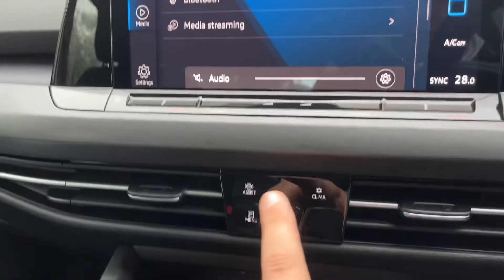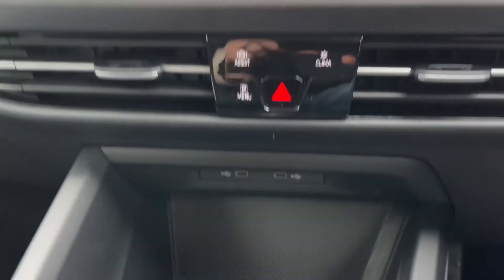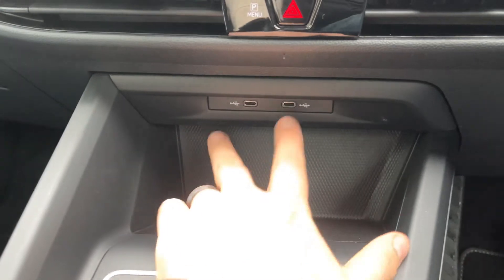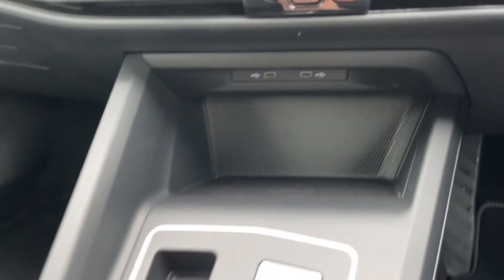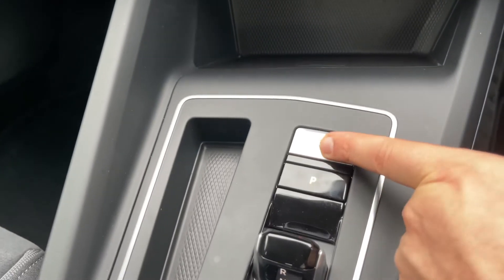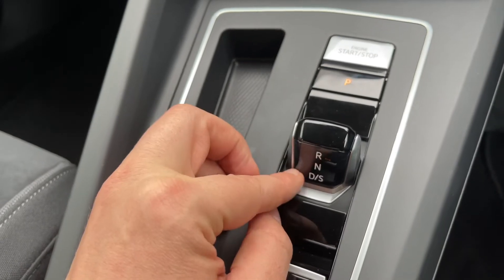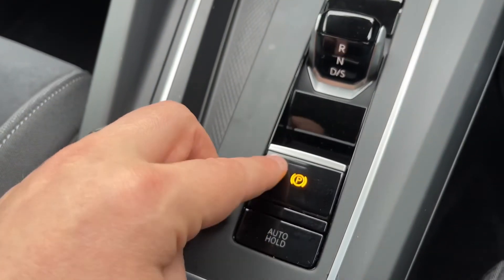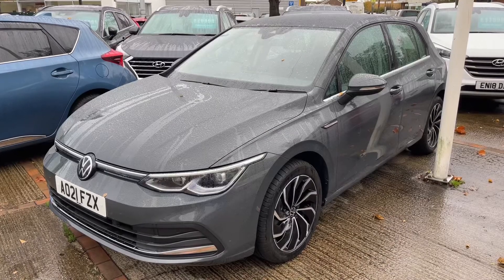You have the controls there for the climate control should you wish to use those. Underneath that section we have two USB-C inputs, and wireless charging for a mobile phone just here as well. The start and stop button for the engine is here; this button puts the car into park. We then have reverse, neutral, and drive on this lever just here, and then an electronic handbrake with auto hold function.